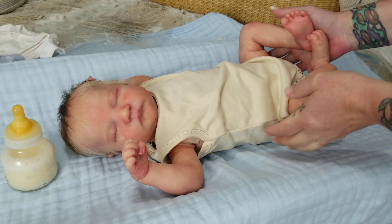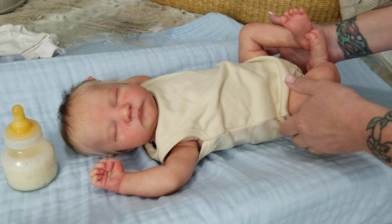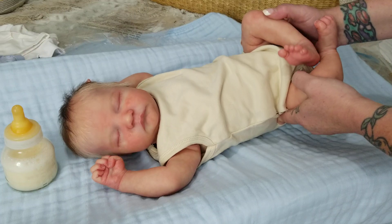You are looking at Stellan. Stellan is my Levi sculpt by Bonnie Brown.